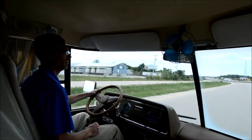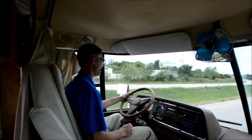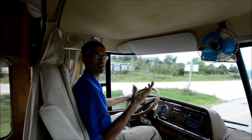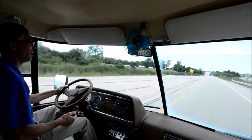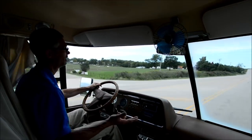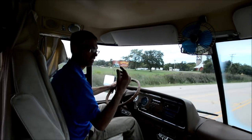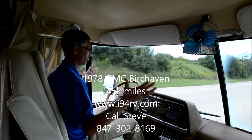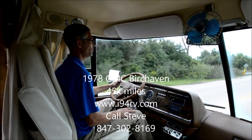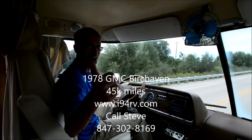That's the inside of the Birchhaven. We're driving in the GMC now, going 55 miles an hour. The RV drives great — the steering, the brakes, the transmission all feel good. There's no vibration in the tires; it goes straight down the road. Whoever gets this coach should love it.